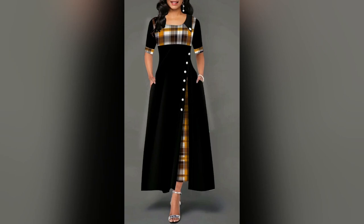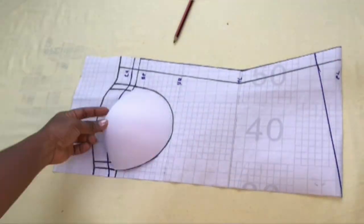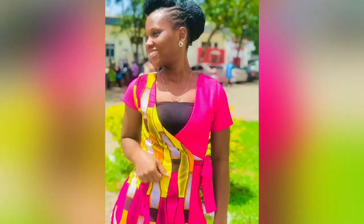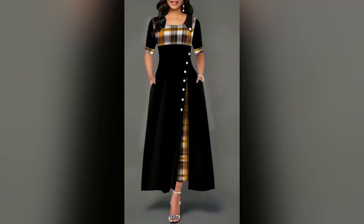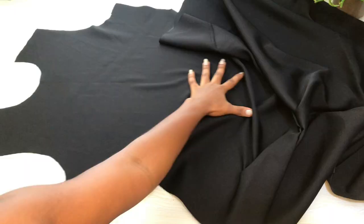Hi loves, it's Olivia. You are welcome to my channel. Today I will share with you how to cut and insert a godet. If this is something you are interested in, please keep on watching. I will insert the godet into an A-line dress, and this is the A-line dress.